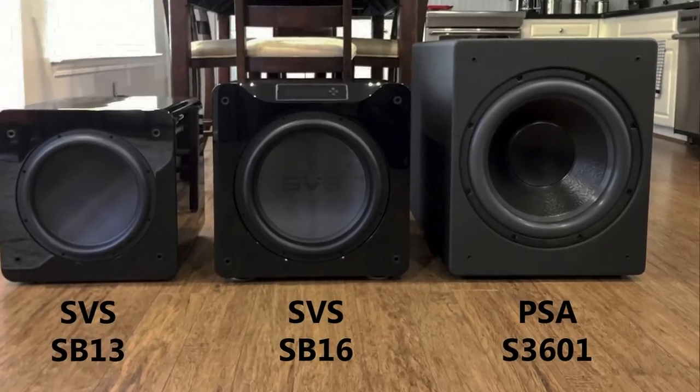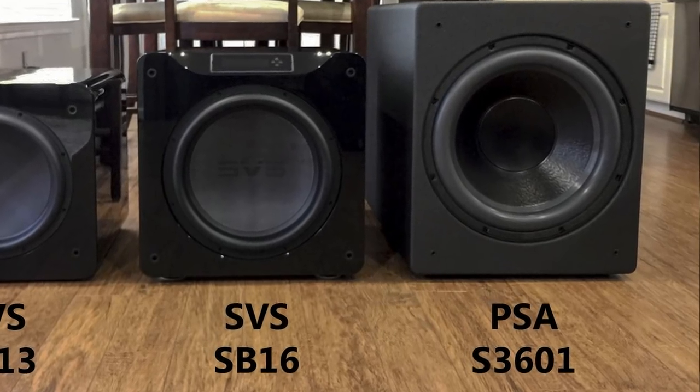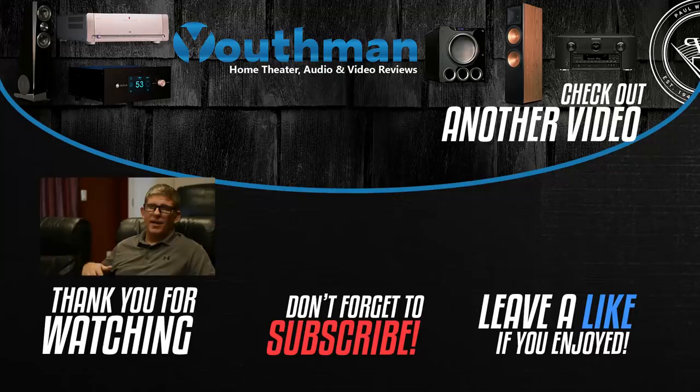I want something that digs a little deeper and hits a little bit harder, and the SVS PB-16s are doing that right now. I'm still waiting to receive a PSA S3601 - it's a sealed subwoofer with dual 18-inch drivers - so I'm really excited to get that here and test how it compares to the PB-16 Ultras. That's gonna wrap up this video - hope you enjoyed it. If you did, smash that like button, and if you're new to the channel make sure you subscribe. As always, you guys be blessed, we'll catch you in the next video.